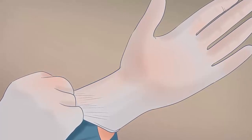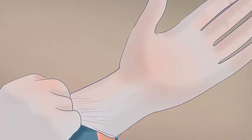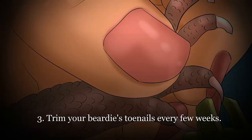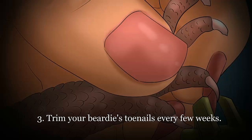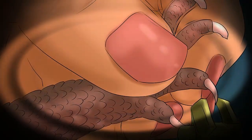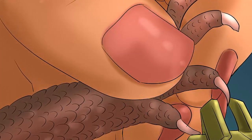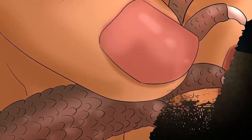Handling your bearded dragon: handle your beardy at least once a day. Bearded dragons tend to be curious, mellow creatures that appear to enjoy human company. Regular handling helps them get accustomed to people and minimizes stress during events like enclosure cleanings and trips to the vet. Pick up your beardy by placing your hand under its belly and gently scooping it up. Let the dragon lay on your palm and lightly curl your fingers around its abdomen. Consider wearing gloves and long sleeves — bearded dragons have very rough skin, so this may protect you from light scratches.